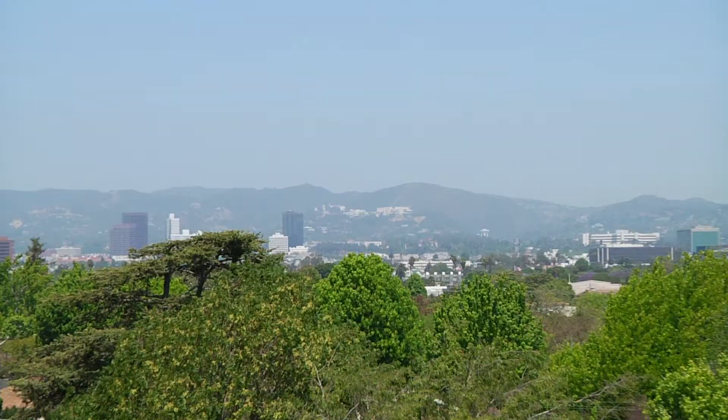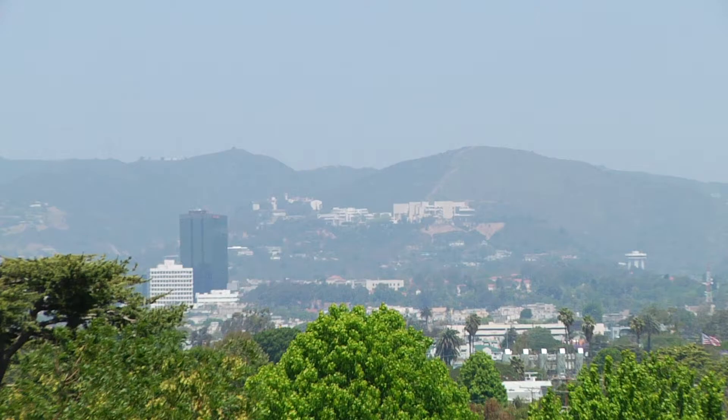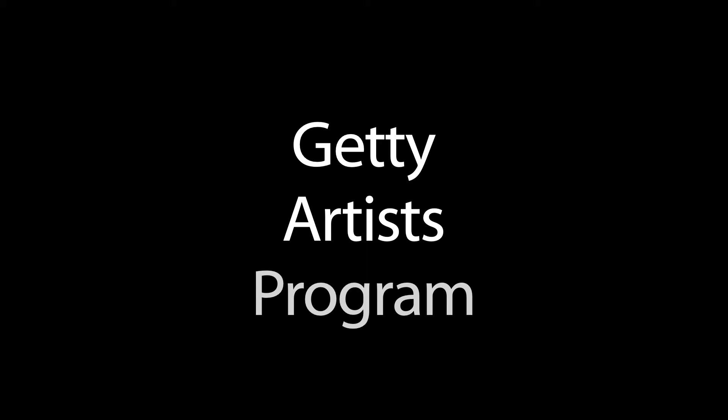I had been in an exhibition at the Getty, and that was a great experience. I can see the Getty from my house, so who knows, it's haunting me. Steinkamp developed Revision as part of the Getty Artist Program, an annual initiative in which an artist is invited to create an education project inspired by the Getty and its collection.